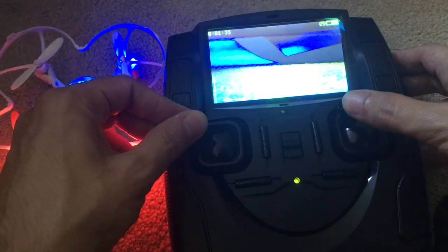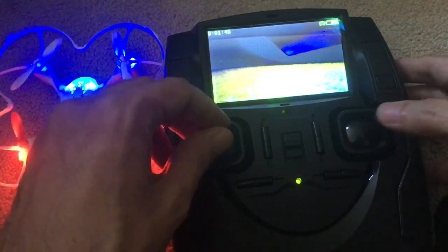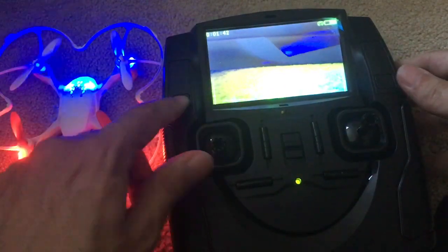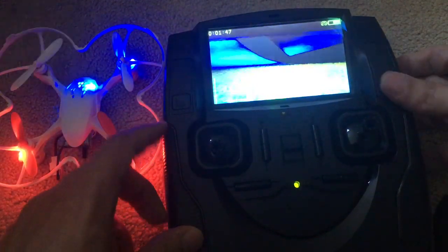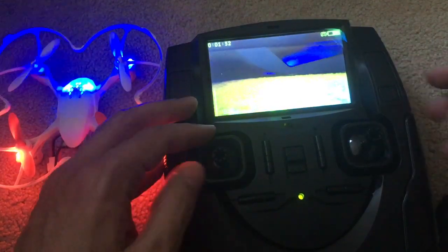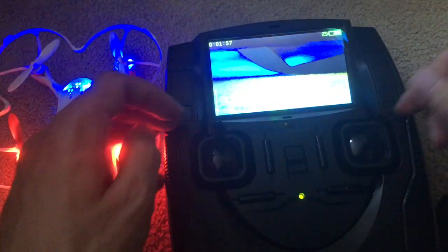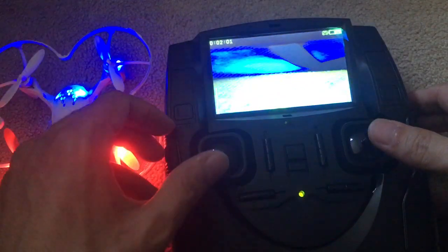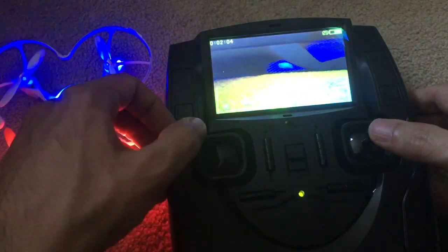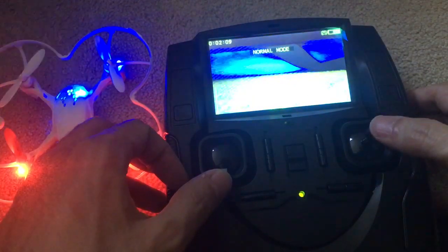I tried to do something like this for calibration, holding this — all kinds of things I've tried. This doesn't hold any function. This is for recording if you have a micro SD card in there, but it's not doing anything. As far as I can tell, it's dead. This is for flip mode — it's not even triggering. And this is for expert mode and normal mode.